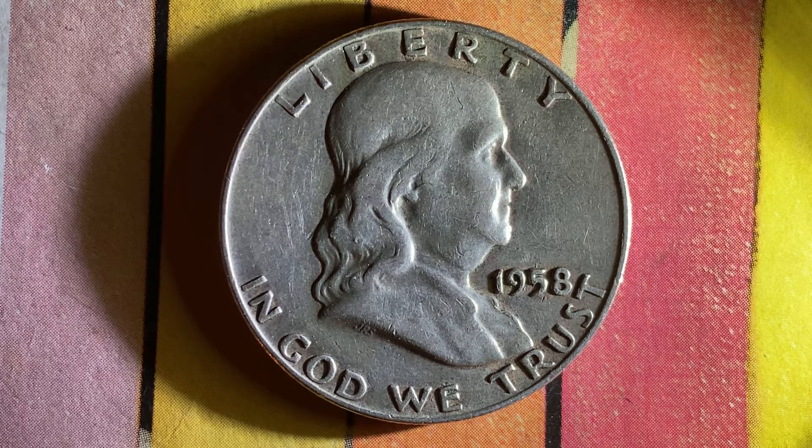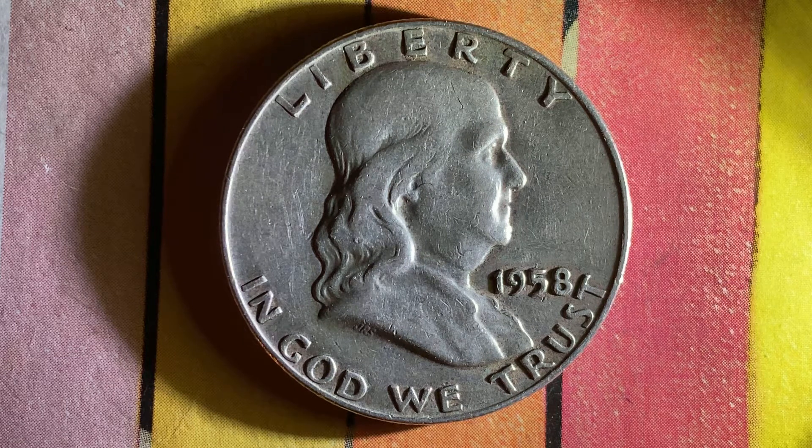After this video is over, check out the link below in the description section to see a cool coin from the Philippines. That video currently has over 2,100 likes, over 5,500 comments, and over 63,000 views. Let's get that video to over 5,000 likes, over 10,000 comments, and over 100,000 views. The link is below this video in the description section.